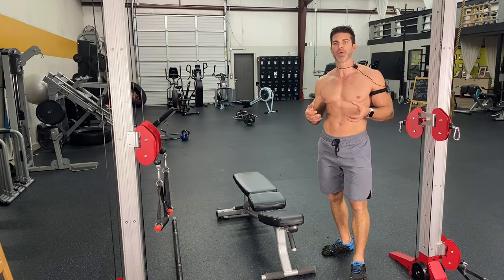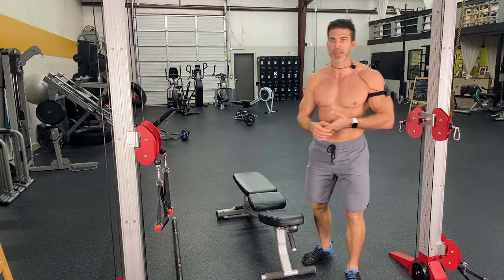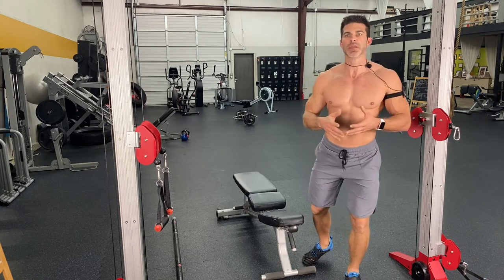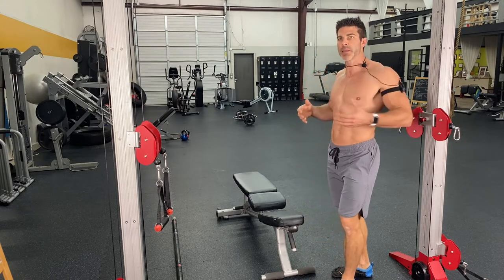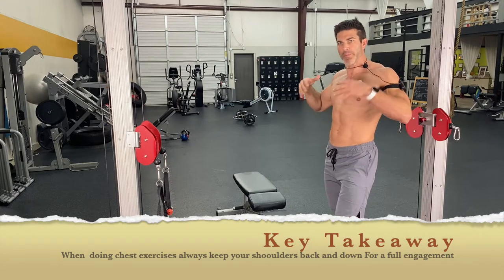A lot of times people improperly bench press or improperly chest dip or improperly do chest exercises. The key term and the key component of doing all these chest exercises correctly is being able to hold your shoulders back and down. You'll be able to hold them back and down.